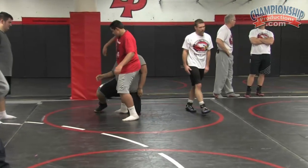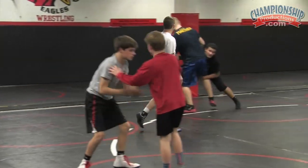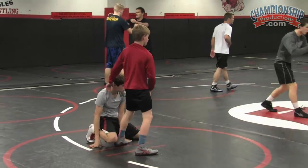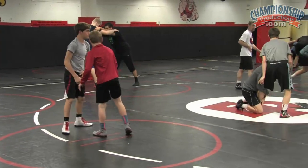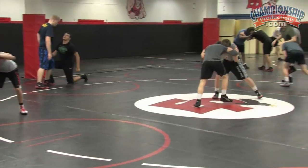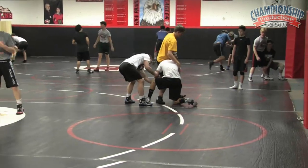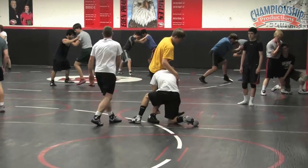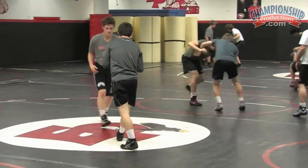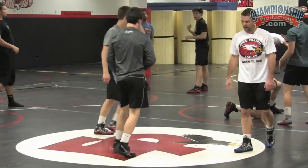Right there, yep. That's right where you want to end up. Good shot, head inside. Get that head on the inside of that — fire the belly up into the ribcage, make sure it's on the inside. Heads on the inside, right? Yep, right there. Wrap that leg. Good, heads on the inside. Okay good, bring it in.